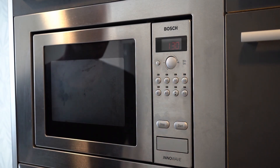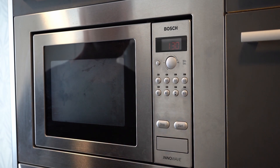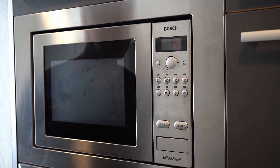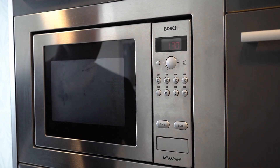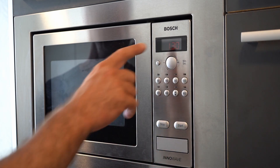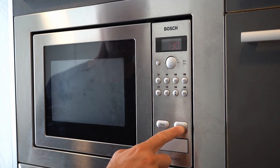You have different options: if you want to defrost something, pre-recorded programs, and different intensity power levels. Let's say you want regular usage — we're just going to select 360W. As you can see, now we have a little red dot on top. You have the next two buttons: start and stop. Once everything is selected — timer, button pressed, and desired power — just press start.